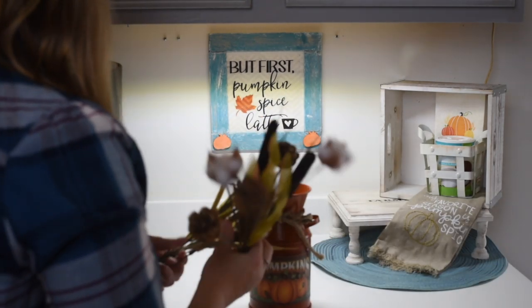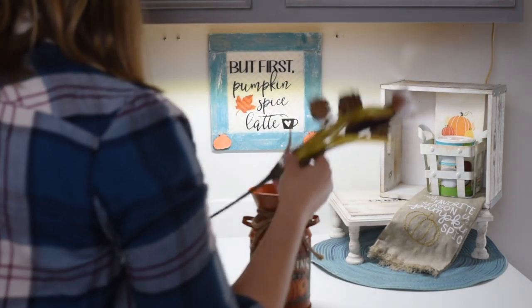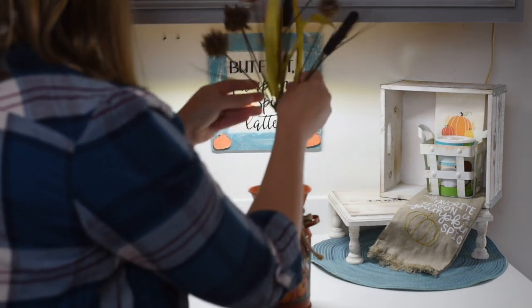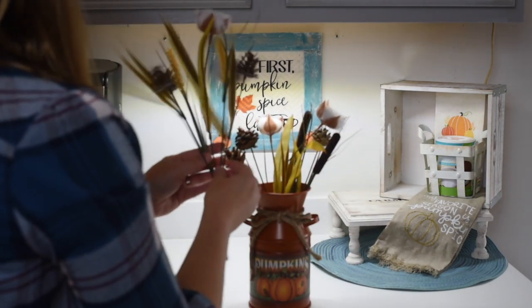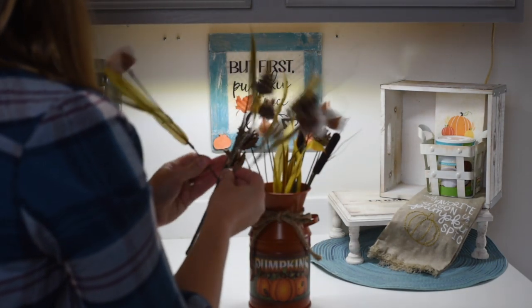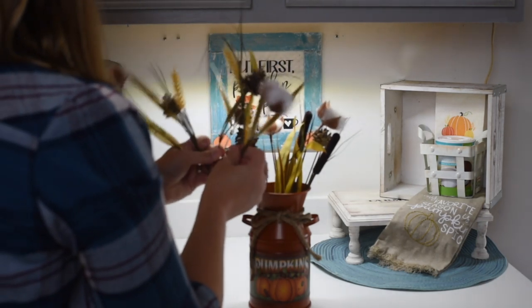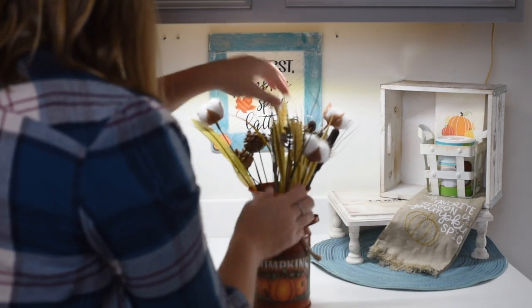These little picks came from Dollar Tree and they're just very fall and autumn — I love them so much. They've got cotton stems on them, some cattails, pine cones, and some greenery, and they just fit perfectly with the autumn colors and feel of the fall.